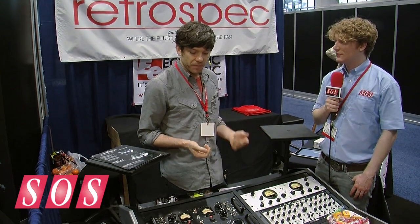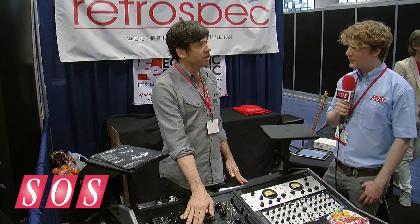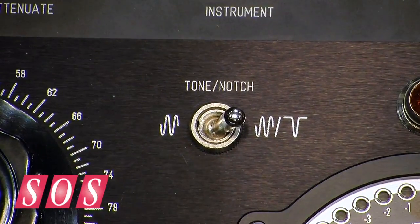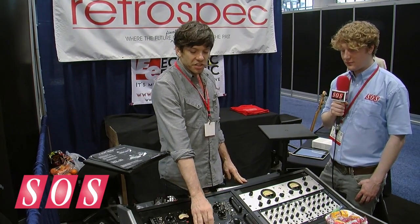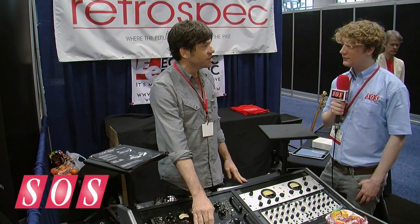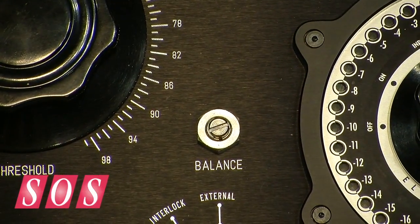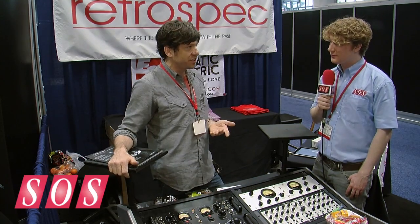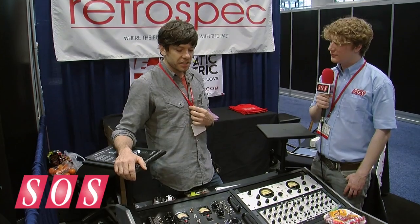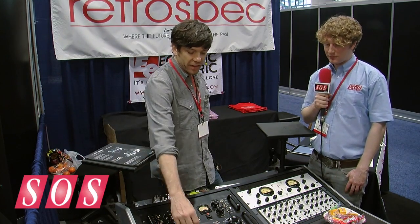But most studios don't have THD plus N distortion measurement capability, so I built it into the unit. When you put it into tone and notch mode, a precision sine wave is injected into the input and notched out of the output. All the residual harmonics and noise are displayed on the meter, and you can just adjust the balance pot until you get minimum noise and harmonics. It's a much more accurate way to do it — and more importantly, it's balancing the unit under audio conditions, unlike DC idle conditions, so you can achieve a much better balance.